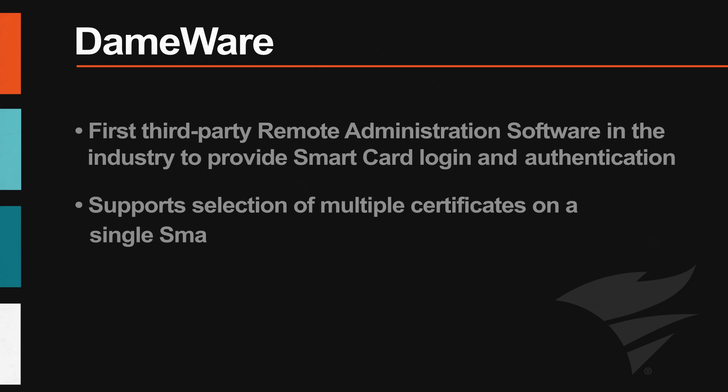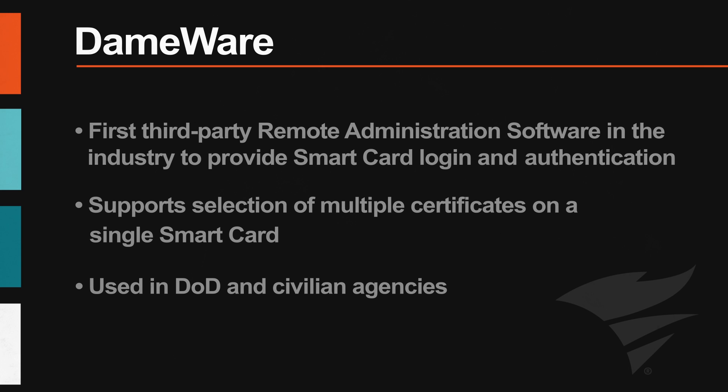Dameware supports selection of multiple certificates on a single smart card, thus eliminating the need for issuing a number of smart cards for your IT team. This is a popular practice in the Department of Defense and civilian agencies.